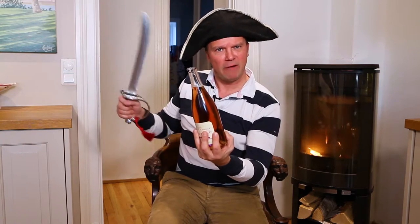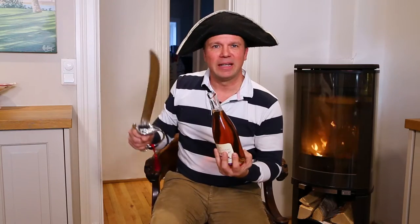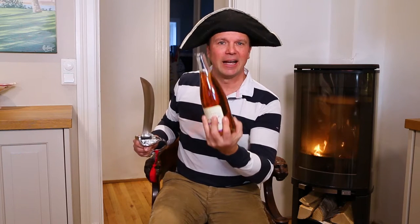I think you impressed everybody around you with your Napoleon hat and with your Napoleon sword. Until the next time, if you like my videos please give me a like. Cheers, Santé and Skoll!